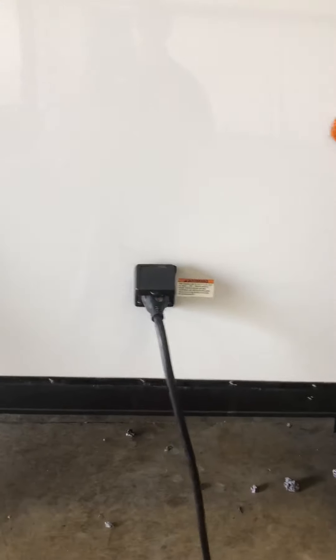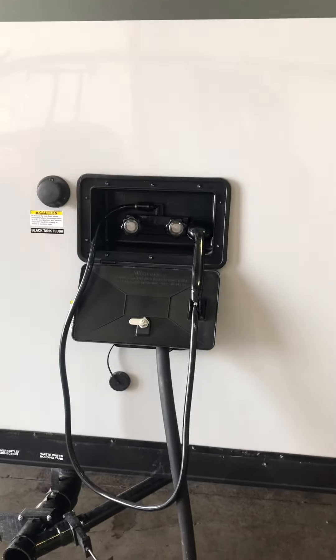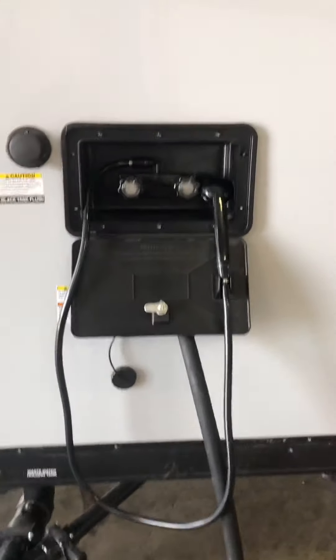There's a 30 amp cord that comes with an adapter if you want to plug it in at home. There's also an outside shower with hot and cold water — looks like the guys are working on it now.